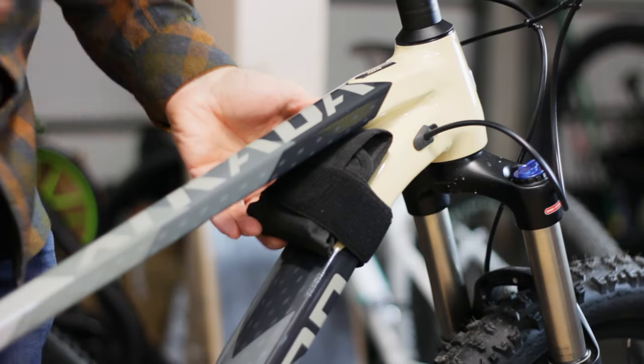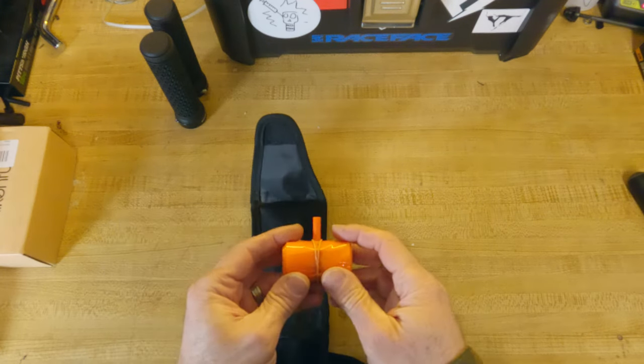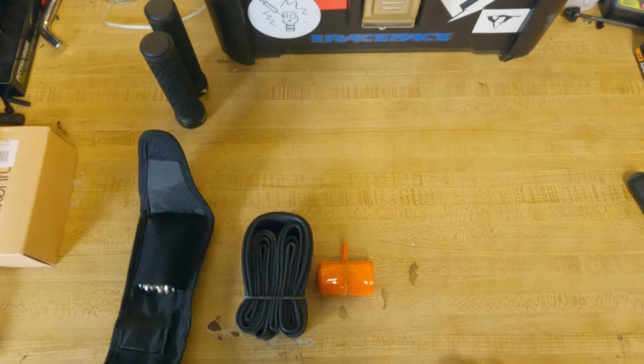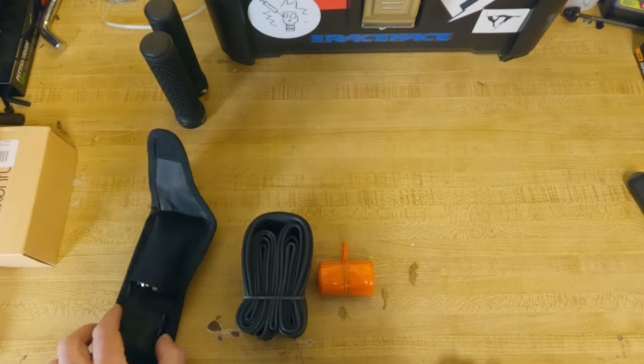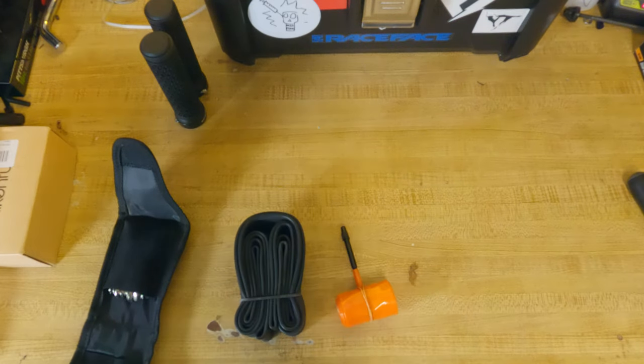To further keep the weight down, I'm skipping the traditional inner tube and going with a Tubolito. Tubolito is not cheap at $35, but I chose to pay a little more for weight savings and space. Since I run tubeless, I would only use this if I couldn't plug a puncture — so why not?